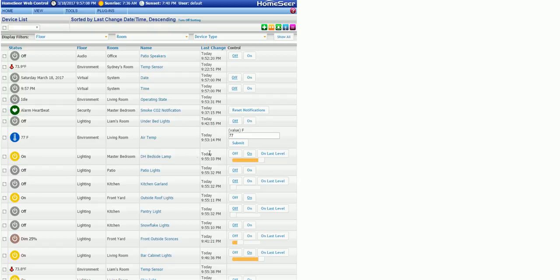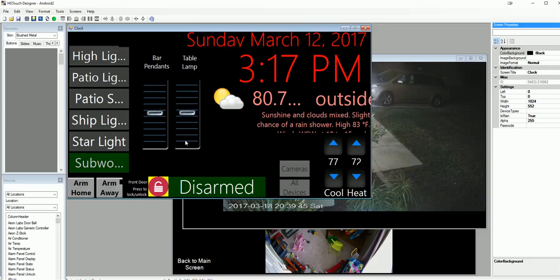The lamps in the bedrooms, patio lights — it goes on and on. There are things all over the house I can control or read right here, but the joy of it is being able to put that into a very easy-to-digest format like the Designer screens and the tablets.